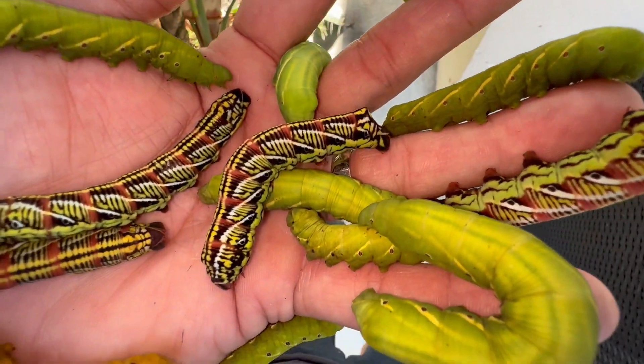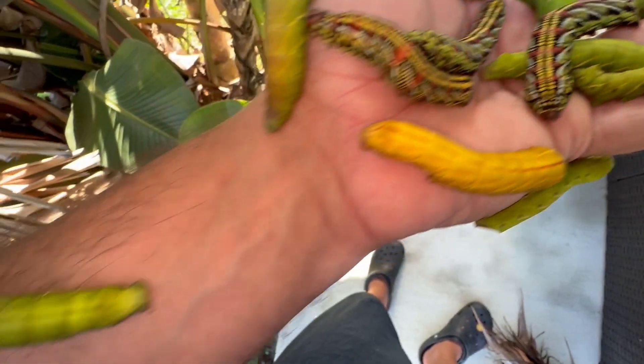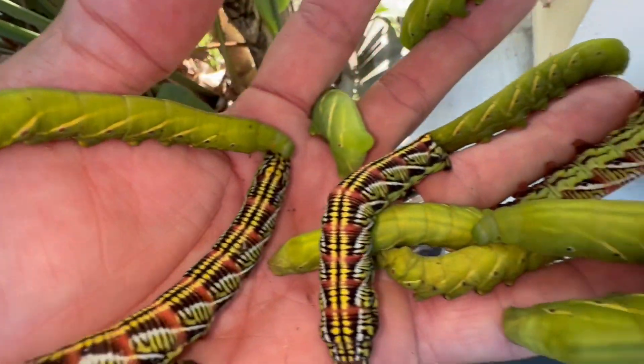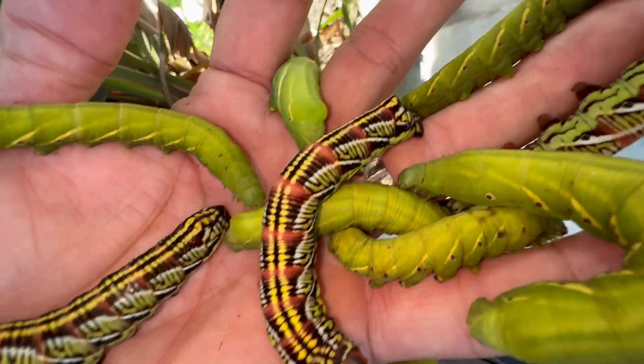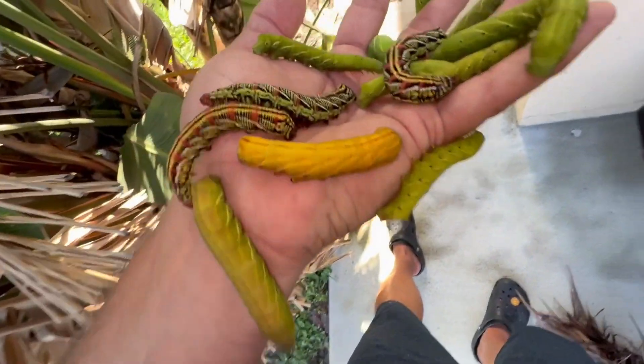Hey guys, if you're interested in videos on giant monster caterpillars like this, check out our KeysMods YouTube channel because we're breeding monster sphinx caterpillars like this.